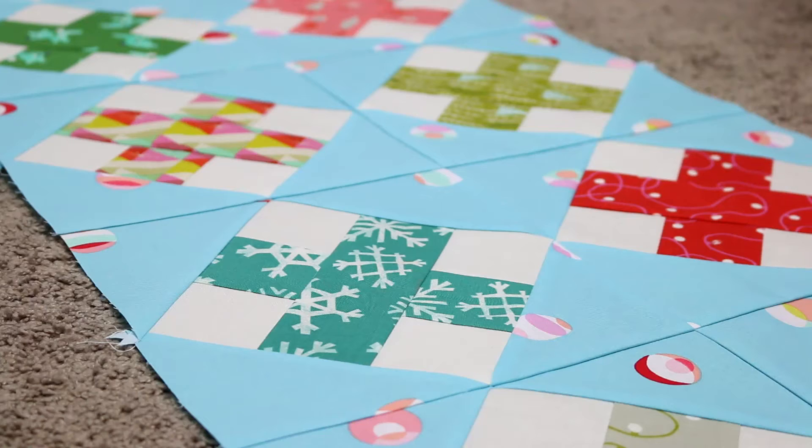Next up is Cotton and Steel's Christmas line called Garland. This is the first time in my life I've ever bought holiday fabric, but it's a lot more modern and mid-century than your typical red and green Santa Claus fabrics. I love it. I bought a fat eighth bundle off of Etsy and I've already cut it up to make a table runner — these are just some two-and-a-half-inch squares I've already cut.